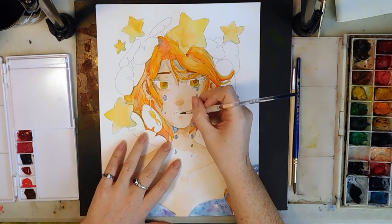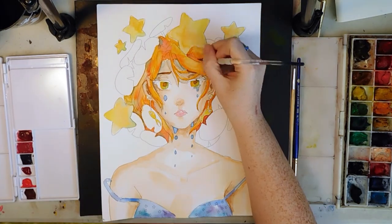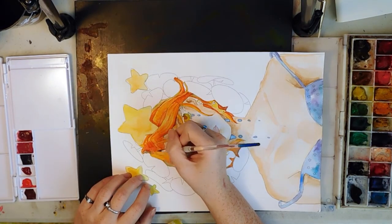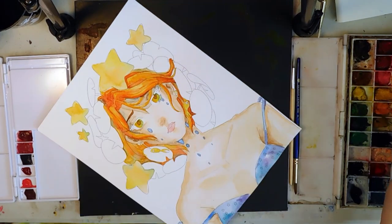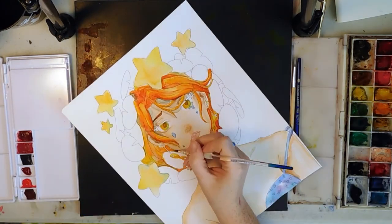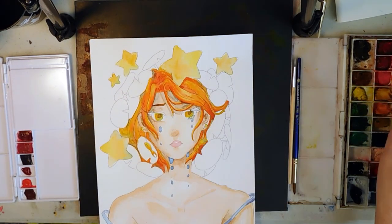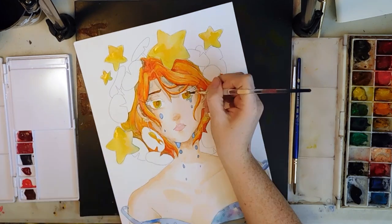One of my favorite things to draw and paint is lips, weirdly enough, so I went in and added extra color to the lips. Since the hair was dry, I went back in and added more hair detail with darker oranges and some red. I use a variety of watercolors and made my own palettes with cheat sheets. Some are Windsor & Newton and others are Chinese watercolors I found in my grandma's basement. The best thing I ever did for watercoloring was get a spray bottle to wet down the palette before use — it activates the watercolors so you don't need quite as much water and don't drip on your painting.